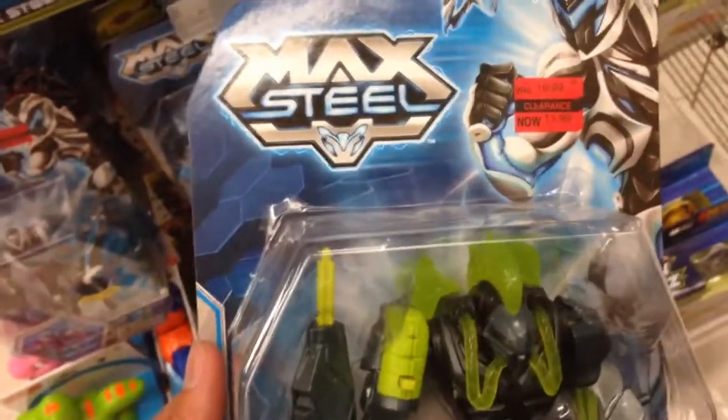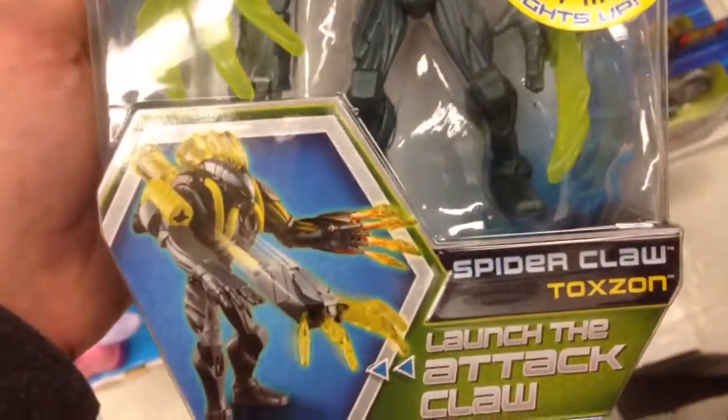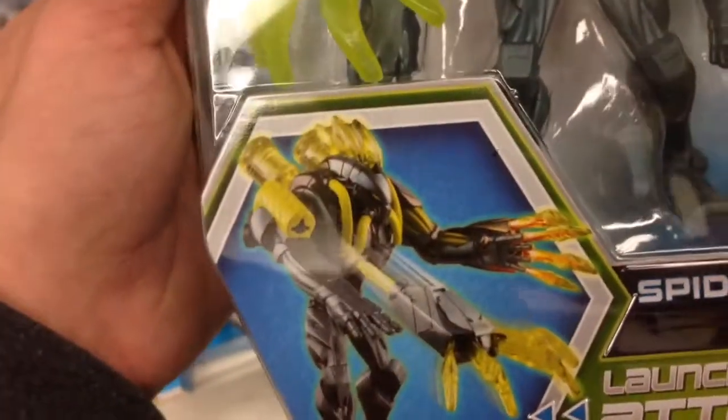Hey guys, welcome back to Top Show Toys. Check this out, another one from Max Steel. This is a pretty cool action figure. So this is the Spider Claw Toxon. Take a look at it in there, and it looks super cool.